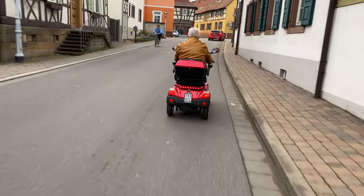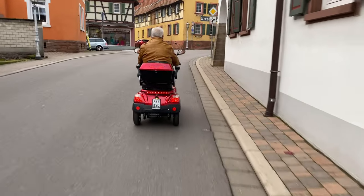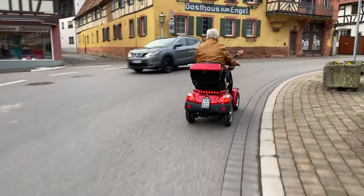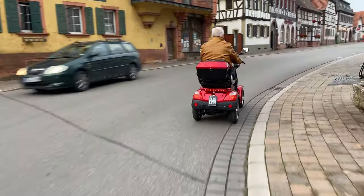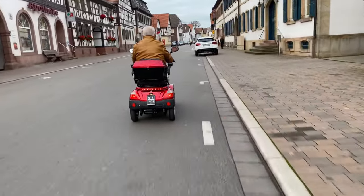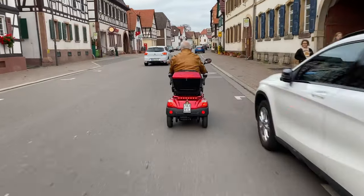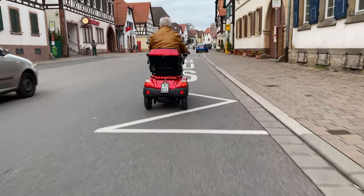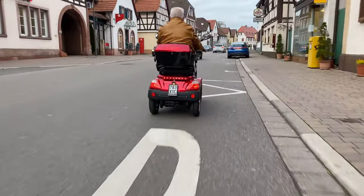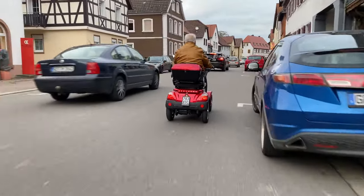Do you need a driver's license? In Germany, mobility scooters are considered to be patient wheelchairs if they can travel a maximum of 15 kilometers per hour. With this classification, you can drive straight away without a driver's license or registration. It goes without saying that the driver must be able to move the vehicle safely in traffic, both physically and mentally.